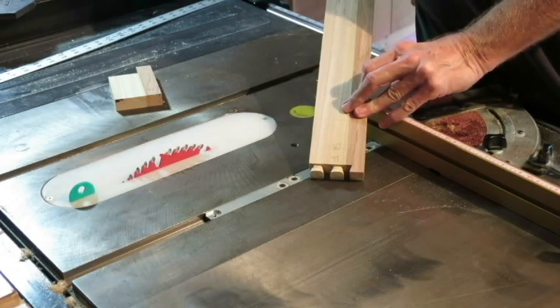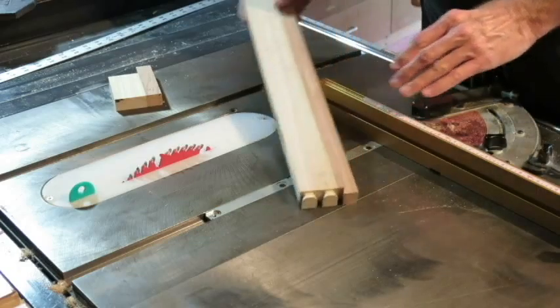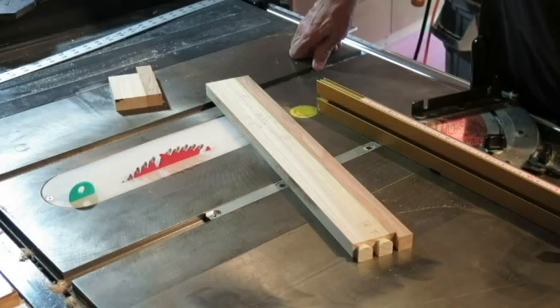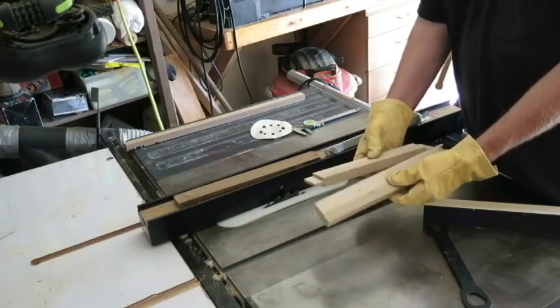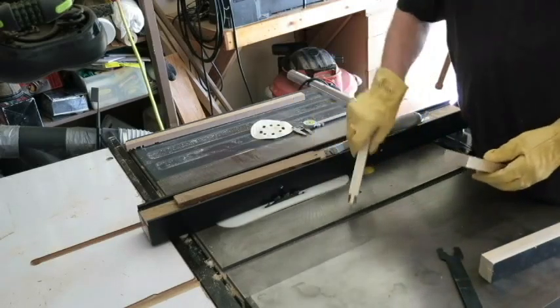I've already cut dovetails on one end of the piece, and I did that so I could verify exactly what the length of the tail was going to be using the jig that I'm using. That way I'd make the board the right length. This board, with the tails cut on the other end, will form the final width for the cabinet.